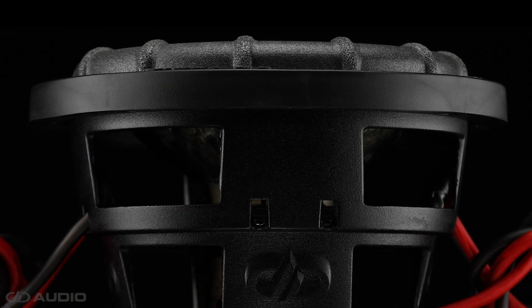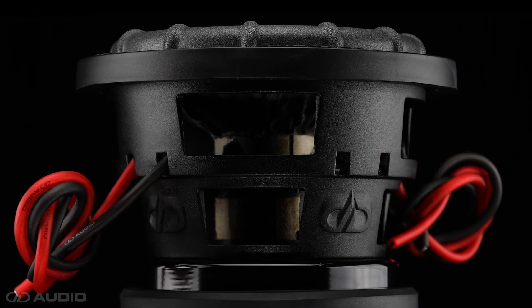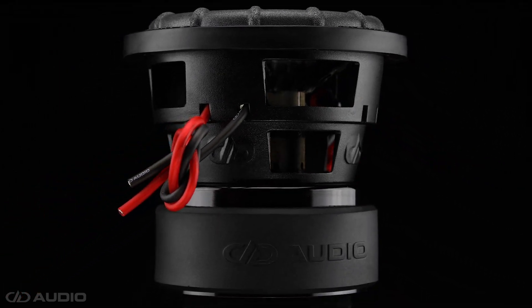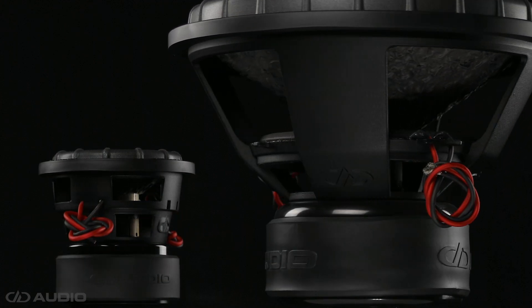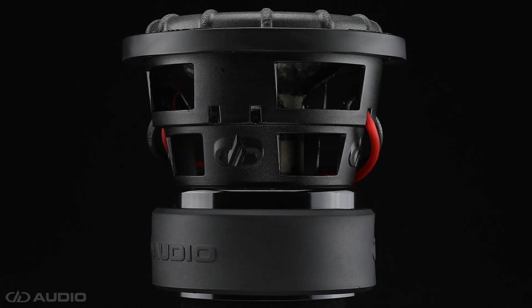DD Audio is proud to present the Powertuned 1506 Subwoofer, featuring the brand new 6.5-inch Evolution Subwoofer Package. With its compact size and 600 watts of RMS power handling, the Powertuned 1506 is a perfect solution for install applications that require big sound out of a small space.